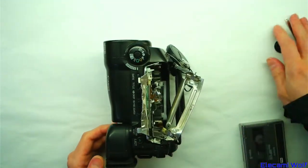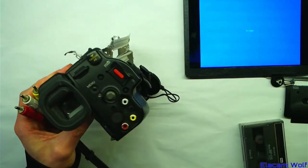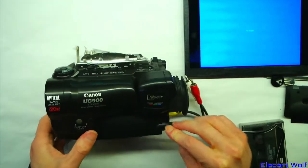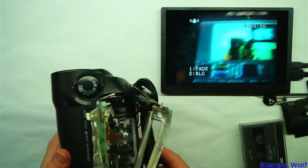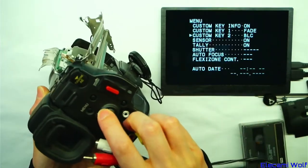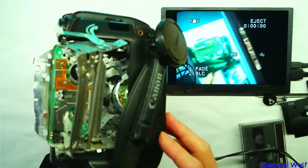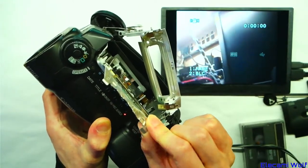We can power this up and see what it does. There's a screen, output connections, and I've got a battery eliminator power supply. The camera functions. It's even got a color viewfinder, which is interesting. It's got a little joystick for controlling the menu. But the whole time there's a motor going, trying to do something with this mechanism, probably because it's not in the fully eject or fully loaded position.